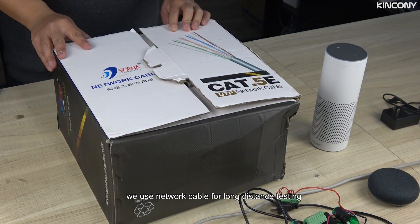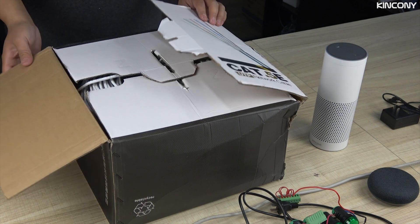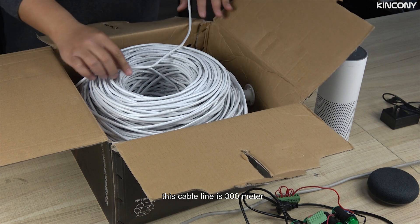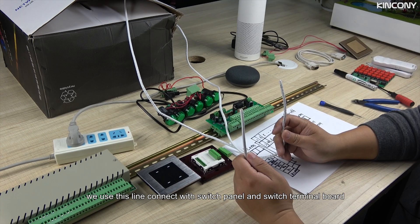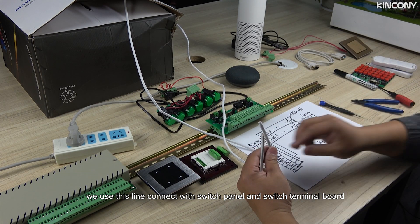Now we use a network cable for long-distance testing. We open the whole package. This cable is 300 meters. We will connect it with the switch panel and the switch terminal board.